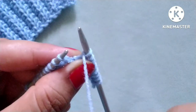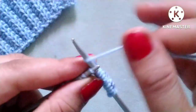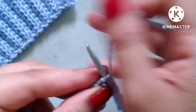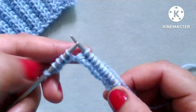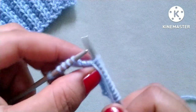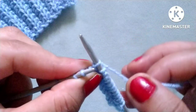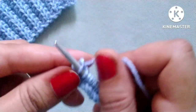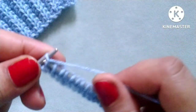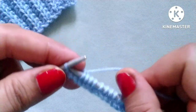Slip one stitch purlwise, yarn in back, knit three stitches: one, two, three. Repeat — yarn in front, slip one stitch purlwise, yarn in back, knit three stitches: one, two, three. One more repeat — yarn in front, slip one stitch purlwise, yarn in back, knit three stitches: one, two, three. In this way we complete our first row. Last is the edge stitch, so knit the edge stitch.